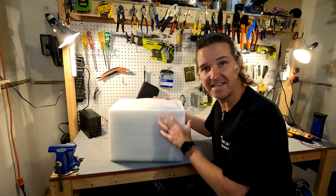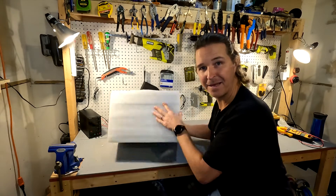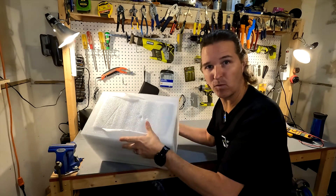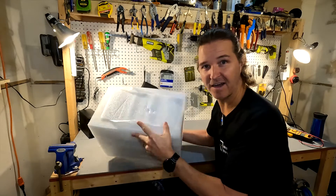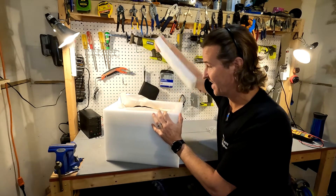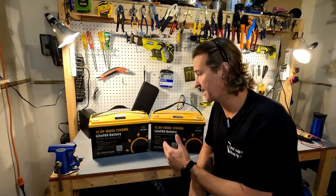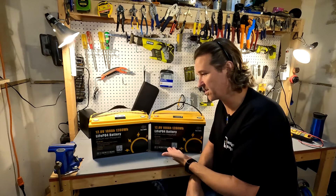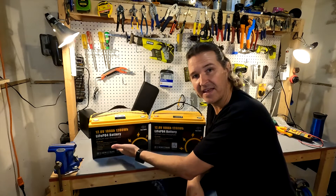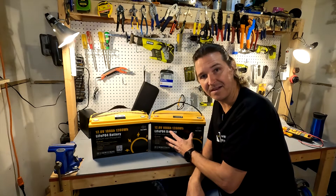First I want to say, just like the other battery, their packaging is the best in the market. This thing is 100% covered in styrofoam, so keep that up please. The first thing I noticed is that these batteries look identical — you can't tell that this one is any different or improved than the previous model.